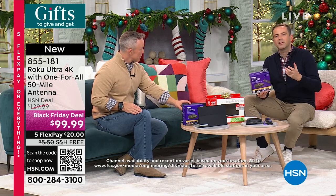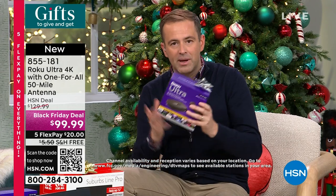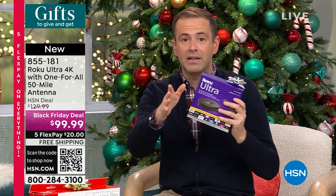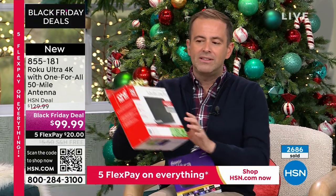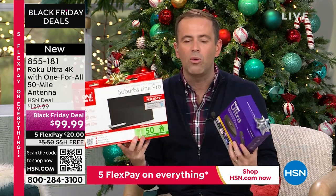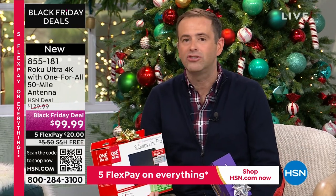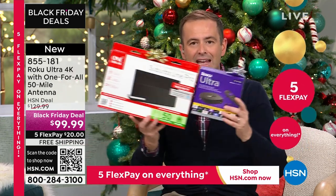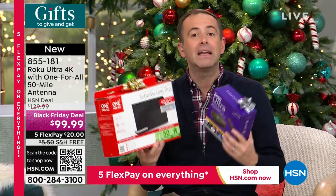People have always asked about free TV antennas and Rokus — specifically how they work together. This very Roku 4K Ultra is the best you can buy, normally $129. Free TV antennas are typically only presented on Monday nights. This package, this combo was born out of all the feedback received from people who didn't understand how to make the switch from traditional cable.